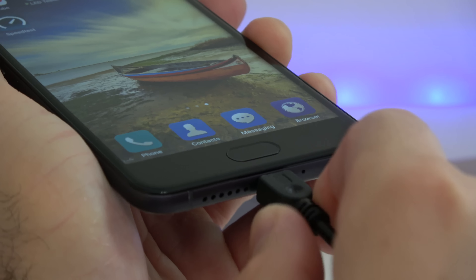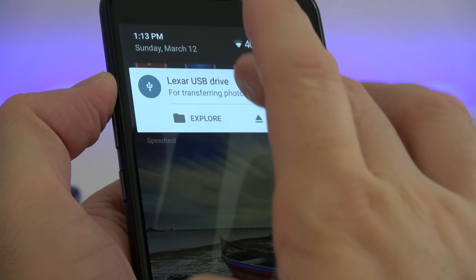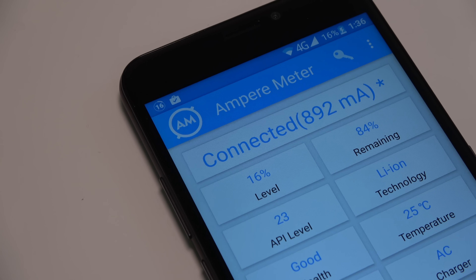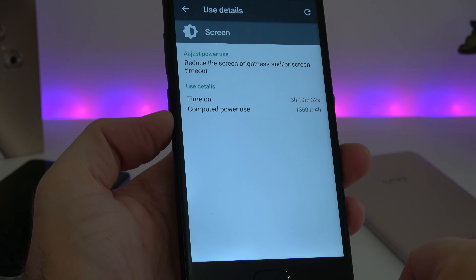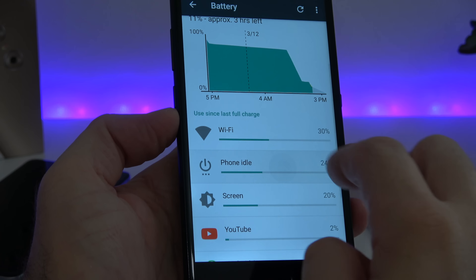Since this device runs Android 6.0.1, we can easily install an SD card as internal storage. The phone supports OTG so you can plug in any USB stick and the phone will read it, but unfortunately it doesn't support fast charging, so it will take close to 3 hours to fully charge from 0 to 100. The speaker gets quite loud but there isn't much bass. The Ulefone Gemini has a non-removable 3050 mAh battery, but battery life isn't the best — I was able to get around 3 hours of screen-on time and about 24 hours of total usage.